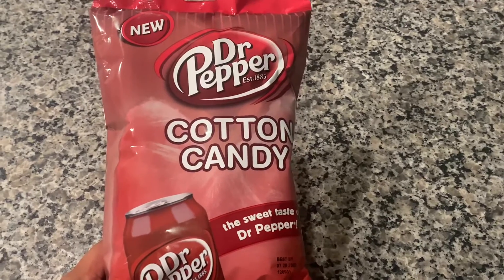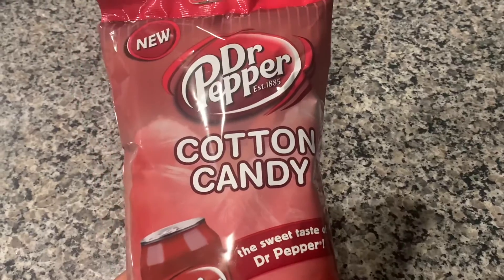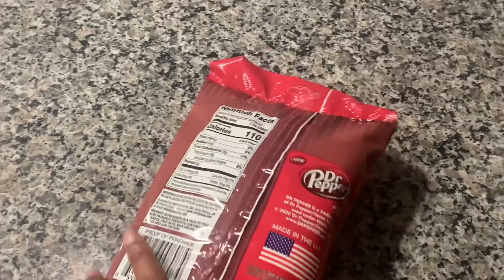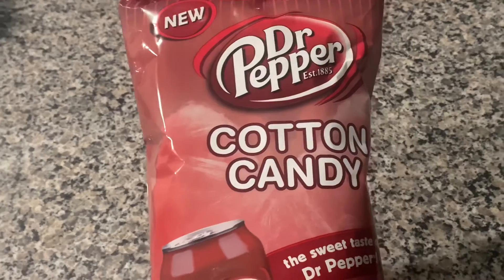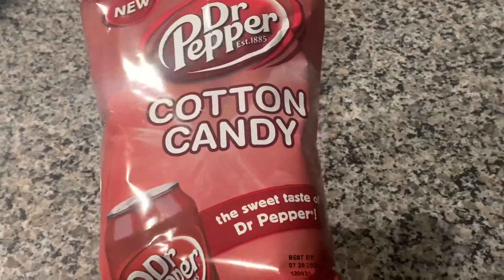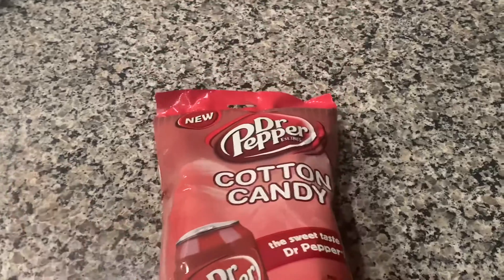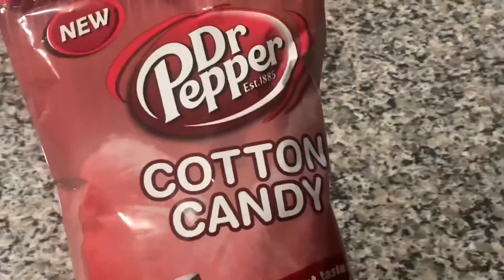Hello everyone, welcome back to Let's Talk Full Reviews. I'm back with another review. Today I'm going to be trying the Dr Pepper Cotton Candy. They say this is new, but I feel like I've seen this before. I got this from a Winn-Dixie and it was like no more than two or three bucks. I'm a fan of Dr Pepper — I love any type of cherry soda — so hopefully this is a hit. Let's give it a smell.